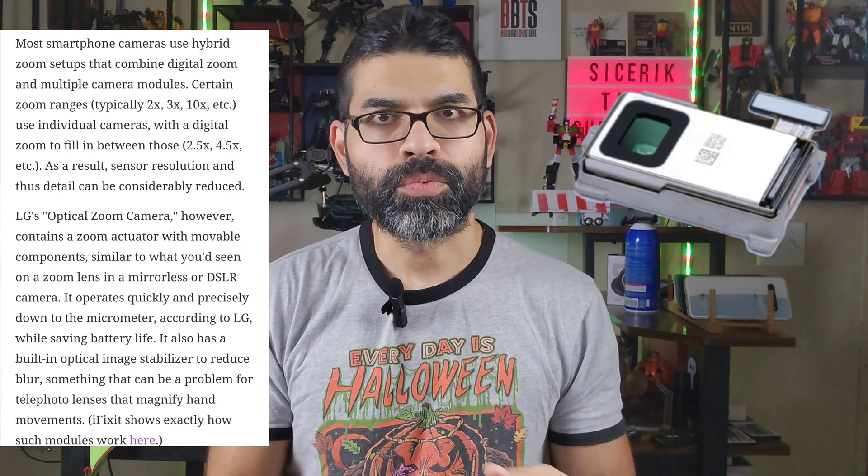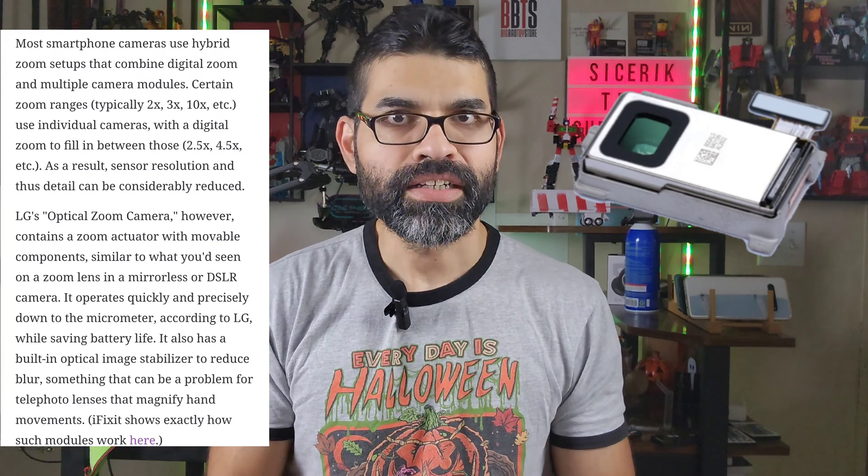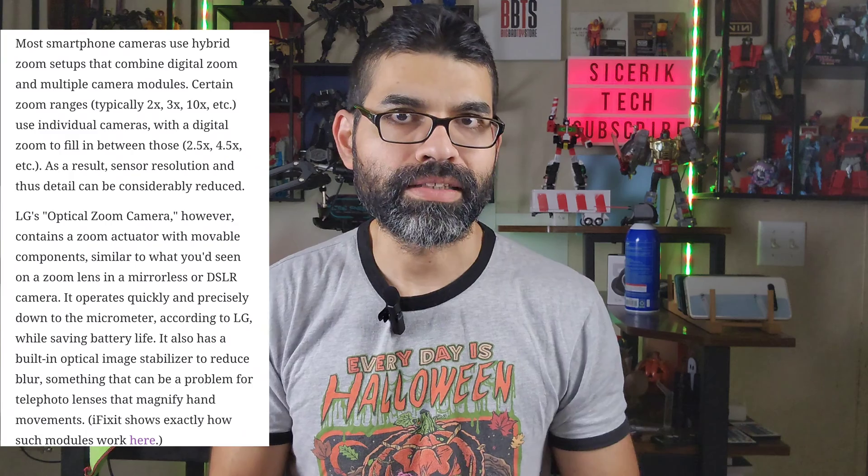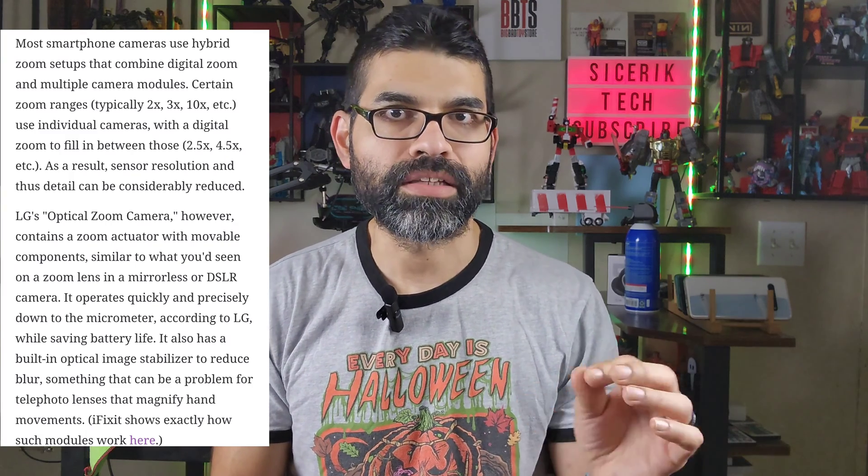This camera sensor is supposed to be unlike any other when it comes to optical telephoto zoom, providing more zoom capability without losing image quality. It's going to work sort of like a DSLR or mirrorless camera — actually moving the lenses when zooming in rather than relying on digital zoom. That's a pretty cool approach.